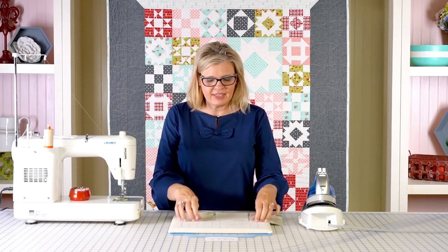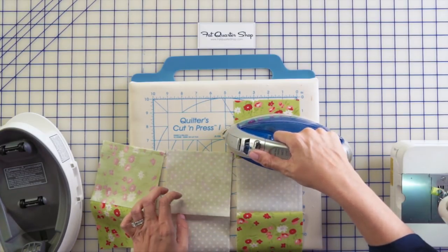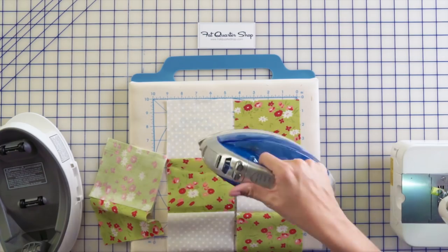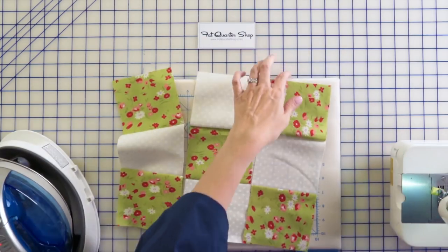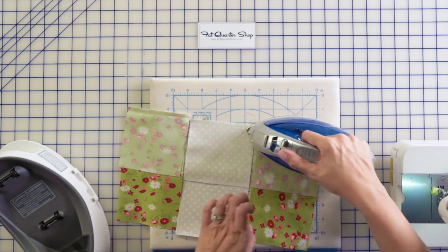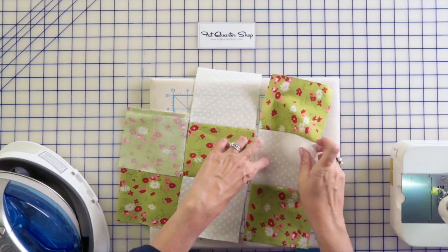To press, I'm gonna leave the last stitches attached and I'm going to set my seam. I do use steam. I'm gonna press toward my darker fabric. When I'm pressing, I do not move my iron back and forth — I just do it very gently. Set the seam, press, turn this around. I think it is important to press your seams. When I try to skip and not press or set my seams, my blocks don't come out as accurate or as straight.